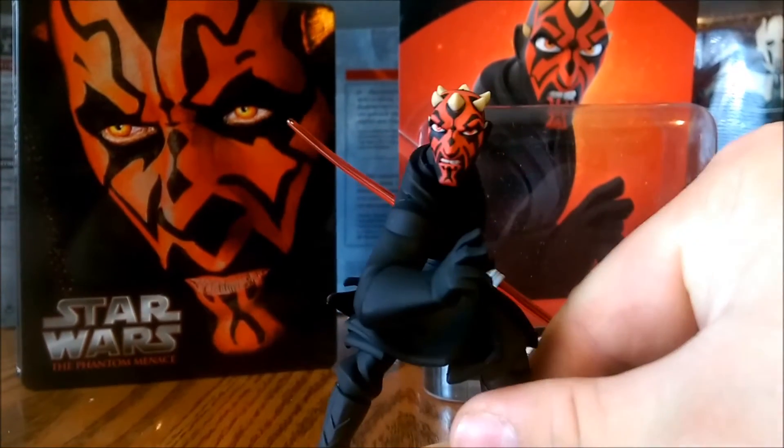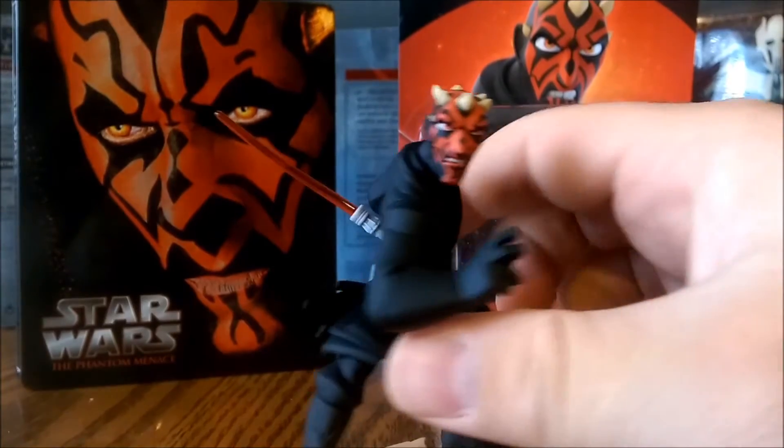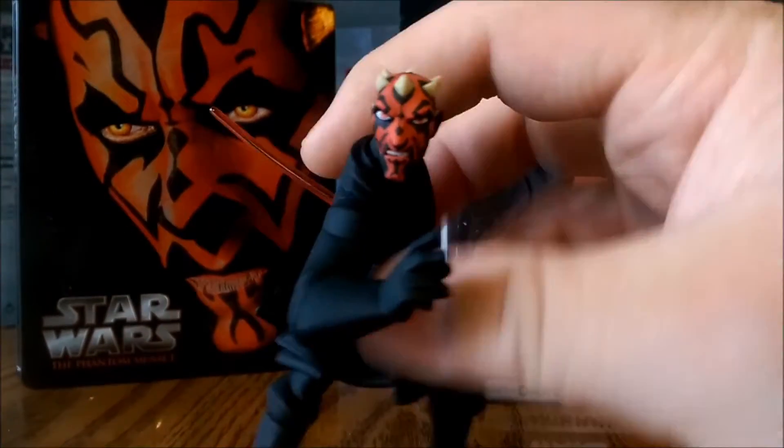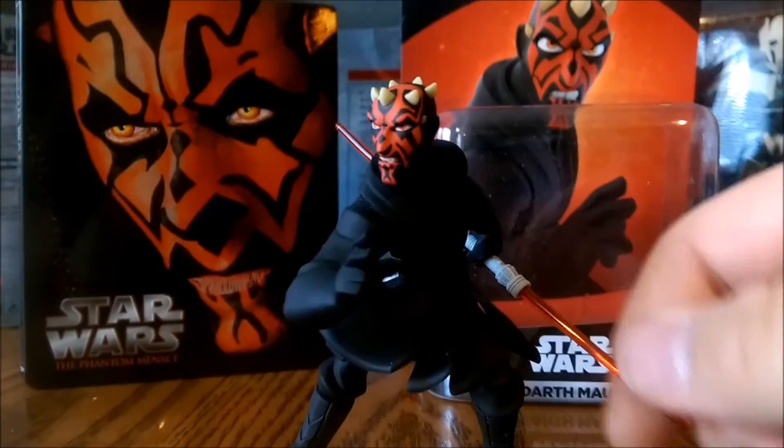Let's take a closer look at the figure. I love this artistic visualization of Maul. It's different, it's very cool. I feel like it's very Clone Wars-esque.